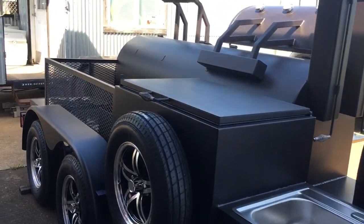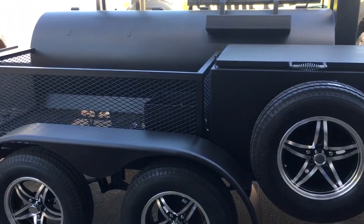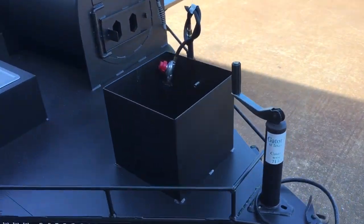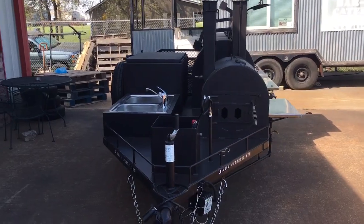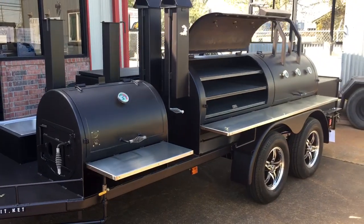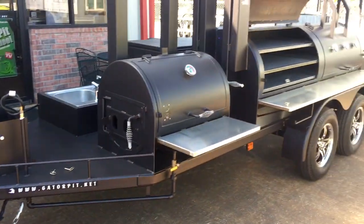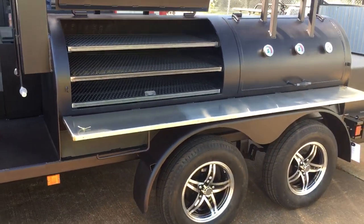Beautiful pit — this customer's going to love it when he shows up to pick it up. Look at the quality. We don't cut corners. Everything we do is heavy and beefy. We take our time when we build these. We don't stack them high and sell them cheap. This customer waited quite a long time. It took about six weeks on build with this one cooker, and at any one time there were four welders on it — that's how detailed we are in our quality of construction.